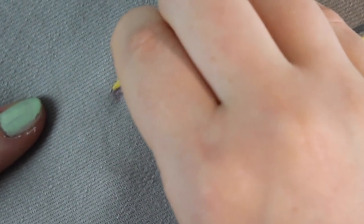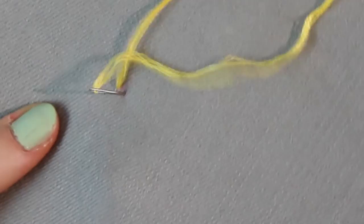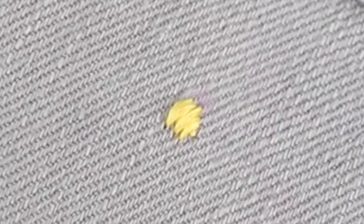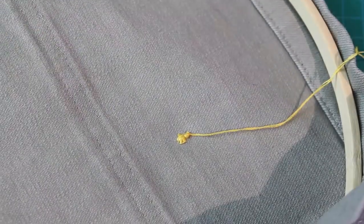To stitch the centre of the flower, I went up through the back of the fabric at one of the pink dots I drew onto the skirt earlier. Then I brought the needle back down about an eighth of an inch, around three millimetres away, and pulled the thread all the way through. I brought my needle up and down a few times until I had created a small circle of yellow on the front of the skirt. To finish, I brought my needle and thread through to the back, tied a couple of knots close to the fabric, and cut off the excess thread tail.